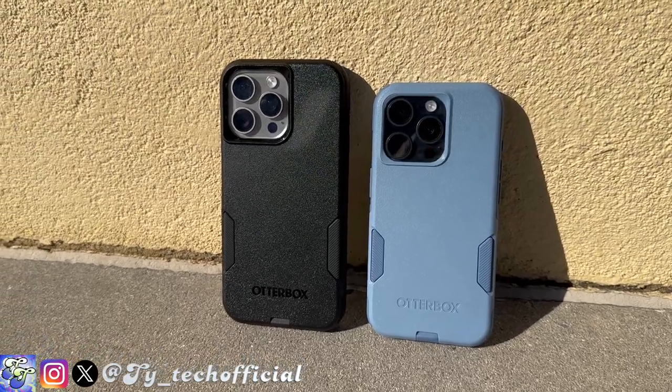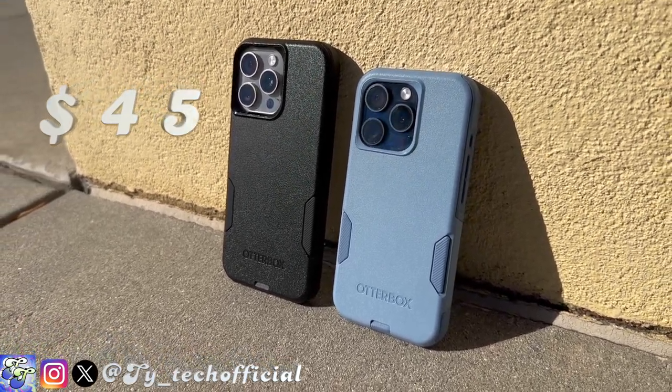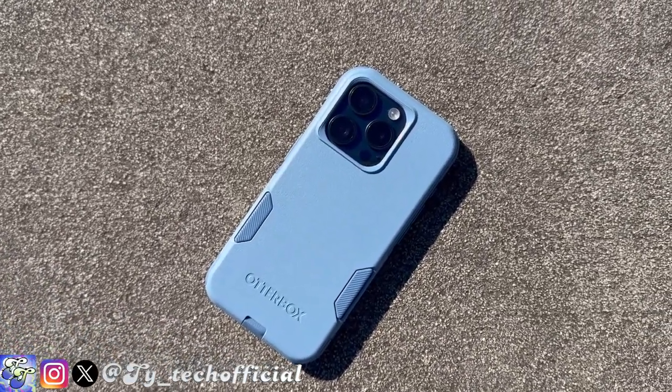The OtterBox Commuter with MagSafe is only going to cost you guys $45 and comes in an array of beautiful colors such as pink, green, the classic black, and this adorable baby blue — both of which we have for you guys today.